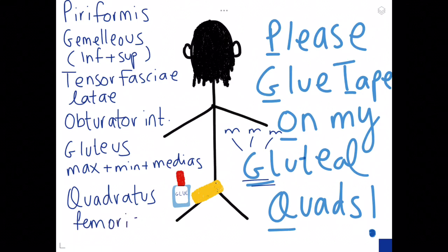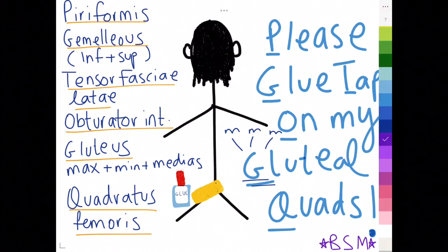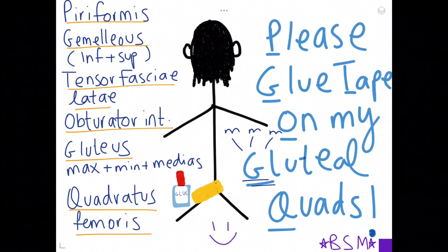Q is for quadratus femoris, as the name says 'quad.' So to recap: piriformis, gemellus inferior and superior, tensor fasciae latae, obturator internus, gluteus maximus, medius and minimus, and quadratus femoris. That's it — I hope this helps. Please like and subscribe, and thank you for watching!